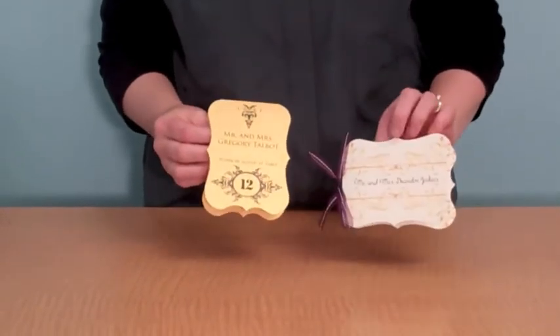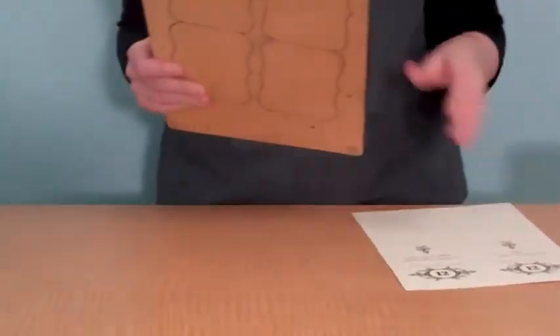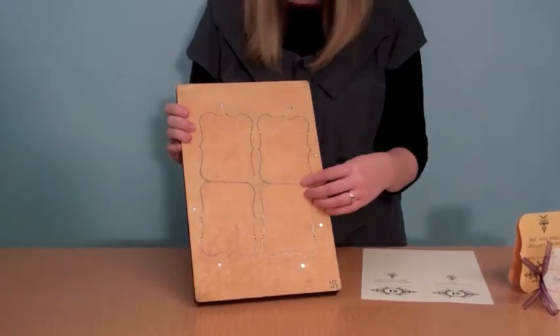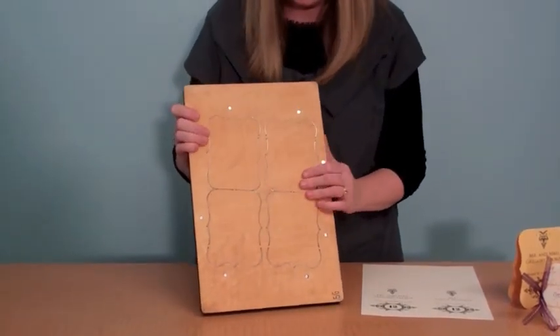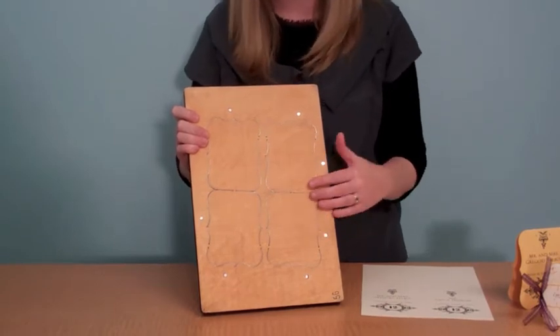So I'm going to show you the die. Obviously, it can be printed on vertically or horizontally. The die looks like this — there's two up on an 8.5x11. The great thing about a lot of our dies is that not only does it cut, but it also puts the score or the crease line in there too.